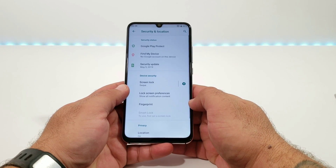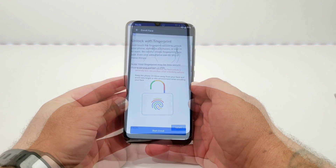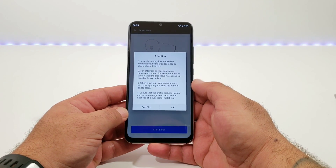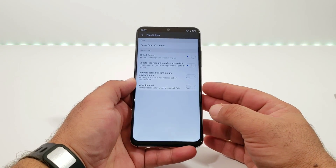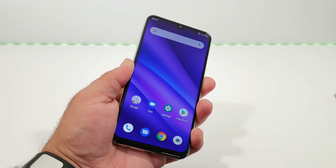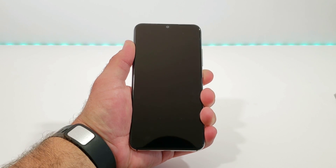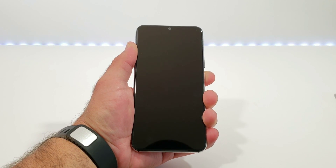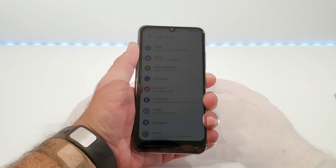Moving into Security, you get two important features: the fingerprint sensor and facial recognition. Facial recognition is a little less secure than the fingerprint sensor, and there's a disclaimer noting that. I'm going to set both up now. After setting up facial recognition, there are additional toggles you can enable or disable. Testing the fingerprint sensor — it unlocks the device instantly, works extremely well. Testing facial recognition — power it off, look at it, and it unlocks. The fingerprint sensor is a little faster than facial recognition, but both are very accurate and work extremely well.